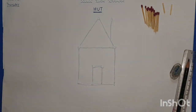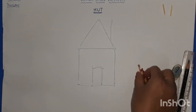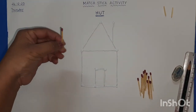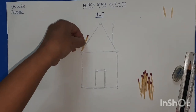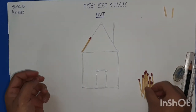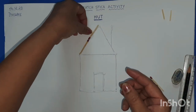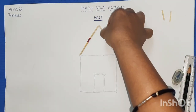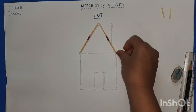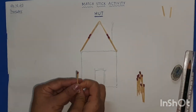Now take a few matchsticks. Apply them on the Fevicol one by one. First we will do the triangle — just place the matchsticks on the Fevicol. Place the slanting lines: one, two, three, four. Now the two slanting lines are done. Now we'll do the sleeping line: one and two.